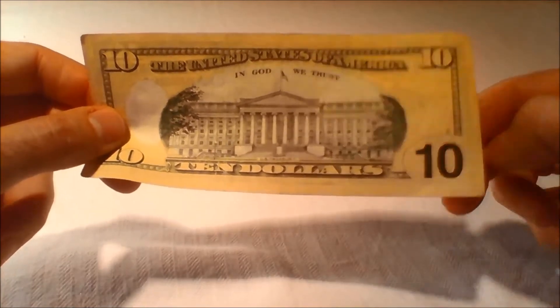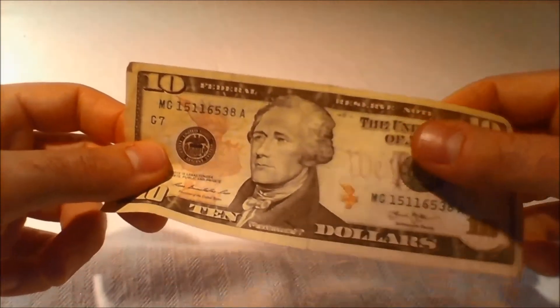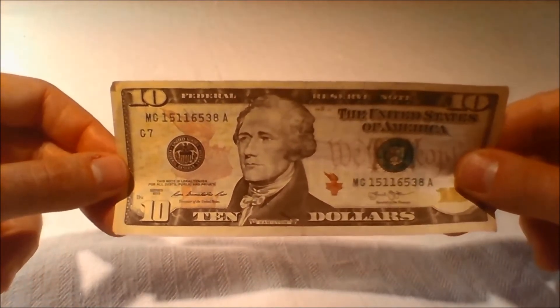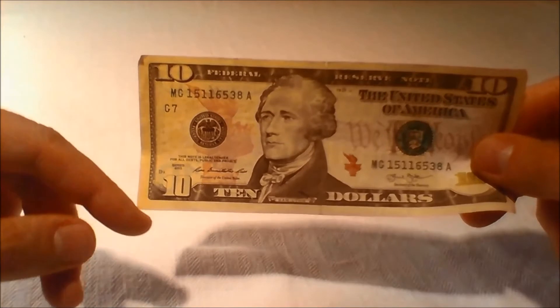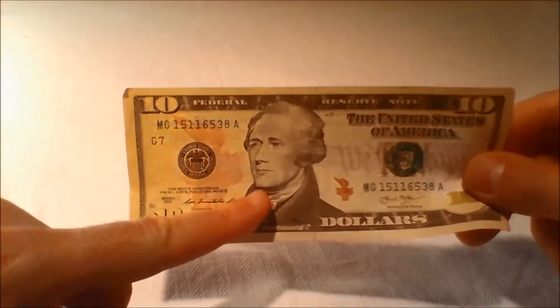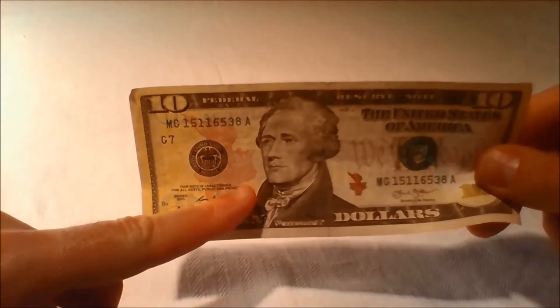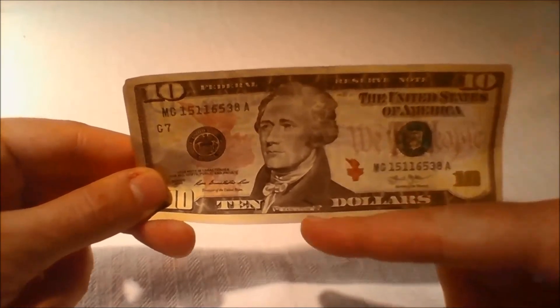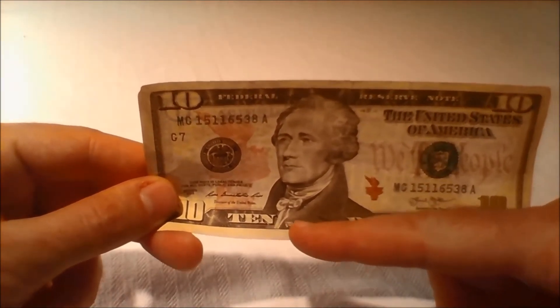Microprinting: Because they are so small, microprinted words are hard to replicate. The redesigned United States $10 bill features microprinting on the front of the bill in three areas. The word USA in the numeral 10 can be found repeated beneath the large printed torch, and the words 'The United States of America' and '$10' can be found below the portrait.